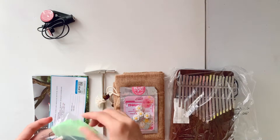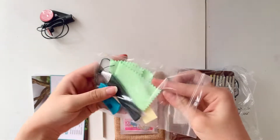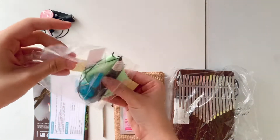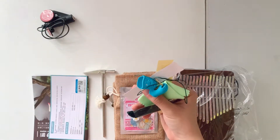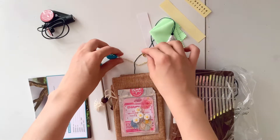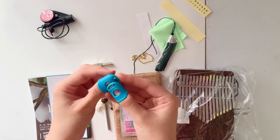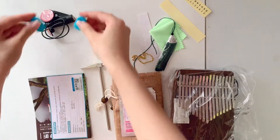If you're watching this video because you think this kalimba might be for you, I hope it's informative enough to help you decide which kalimba is right for you. I think these are thumb protectors, which I probably won't be using because I like using my nails when playing.